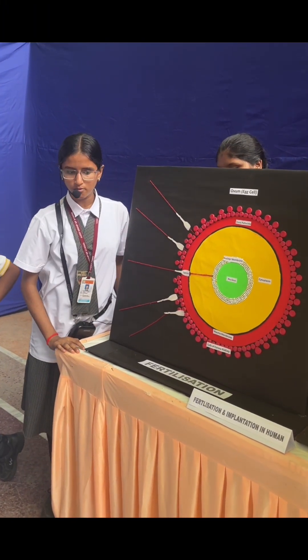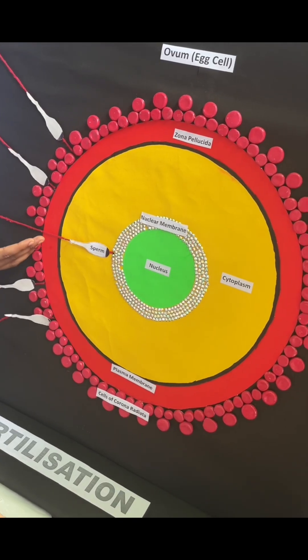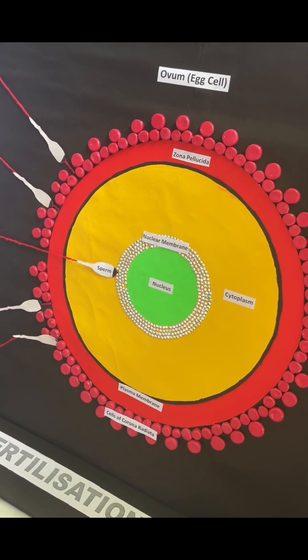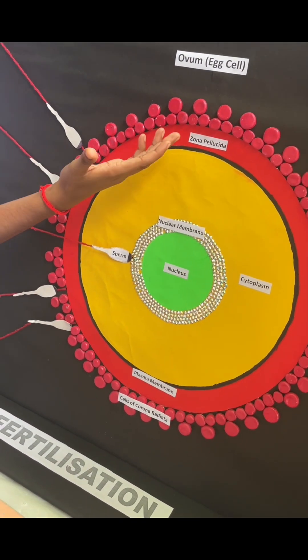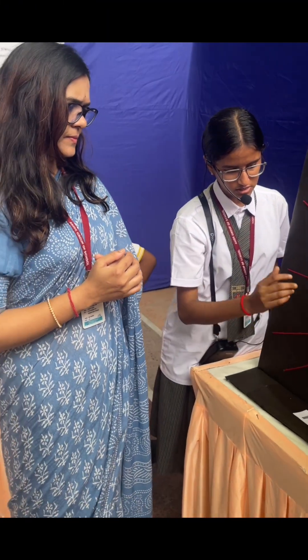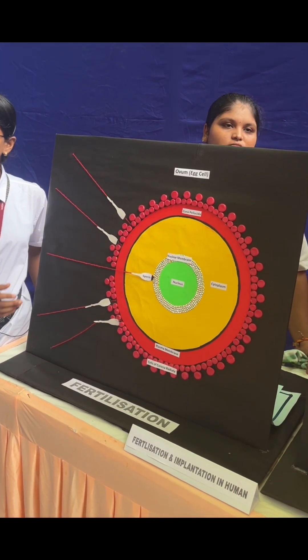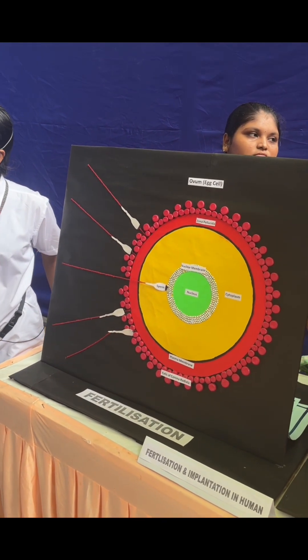The sperm contains an acrosome enzyme. That acrosome enzyme breaks down the zona pellucida layer and the plasma membrane. After that, the zona pellucida layer induces a membrane block preventing entry of additional sperm. Then the fusion of the male and female gametes — the sperm and ovum — results in the zygote.